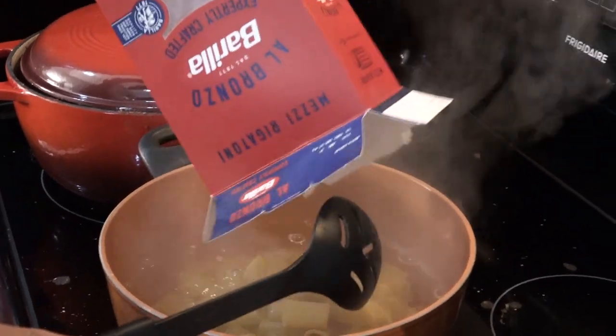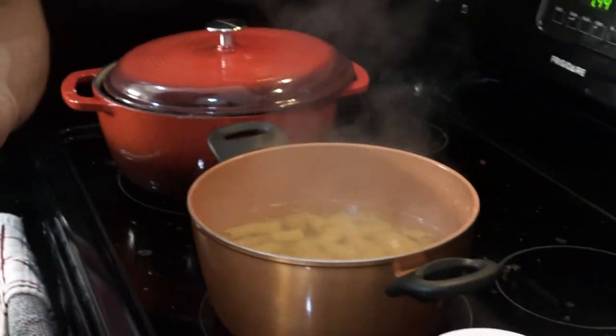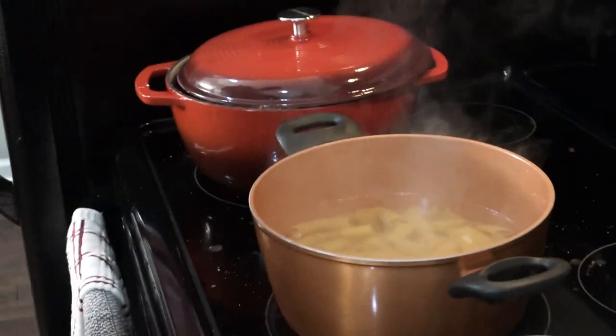Now it's time to finally add the rigatoni. Be careful not to drop it in like I just did — it might splash and you'll get some recoil. Get it all in there and stir occasionally. You want it to boil but be careful it doesn't stick to the side or the bottom. If you see it really start to boil, give it a quick stir and let it sit. I'm going to cook it al dente — a little bit on the firmer side. If you like your pasta more well done, let it sit an extra two minutes or so.